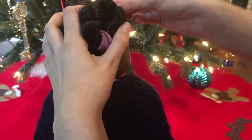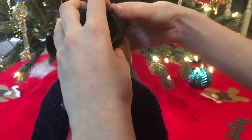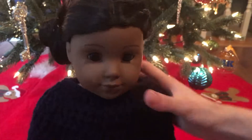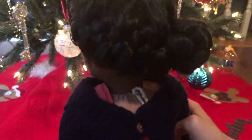You can take a bobby pin to secure it and pin down all those little hairs that like to stick out. That's pretty much it — super simple, really cute, and perfect for the holidays. It looks super cute and gets your doll's hair out of her face.